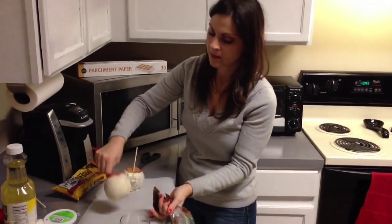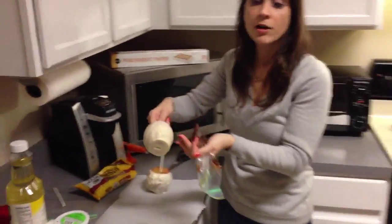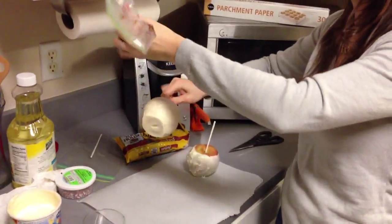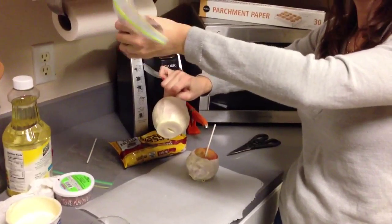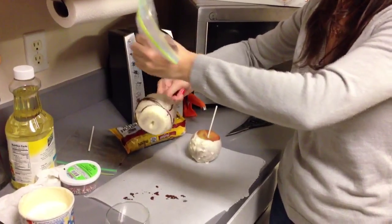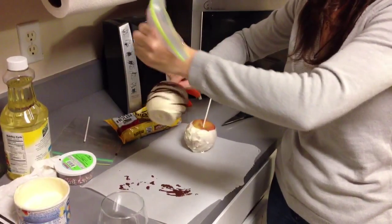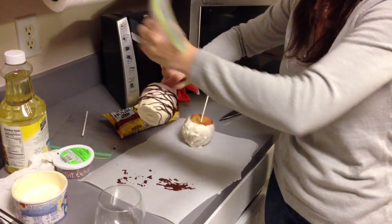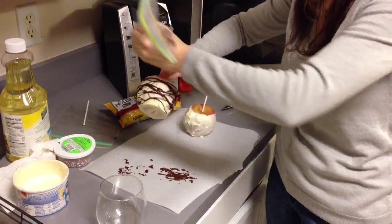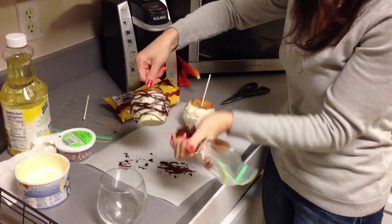Now you're going to come in — and you see here, I've already let this harden. You want to make sure to let it harden completely, otherwise the chocolate is just going to melt into each other. And you're just going to come in over the top — this gets a little messy, that's what your parchment paper is there for as well — you're just going to basically drip it all over the top and drizzle it everywhere. See how gorgeous this is already looking? And then I like to come in over the top too and just kind of drizzle a little bit over here.